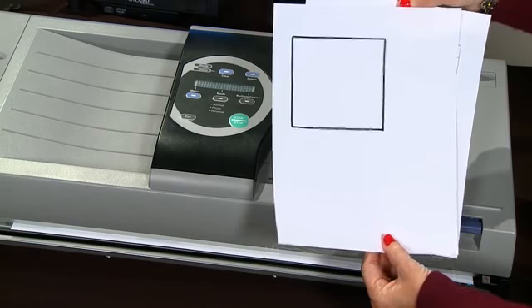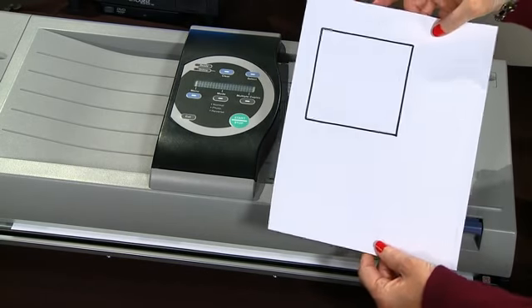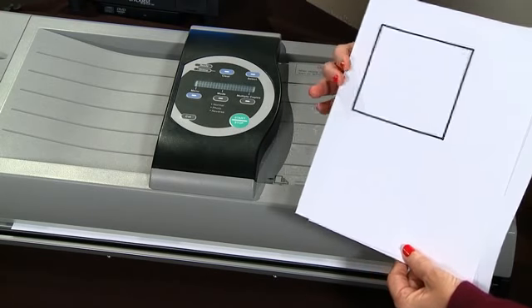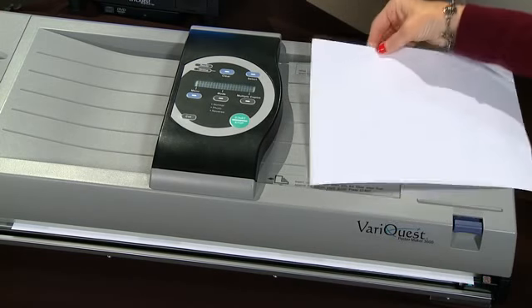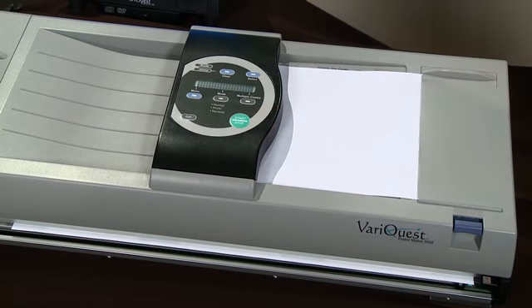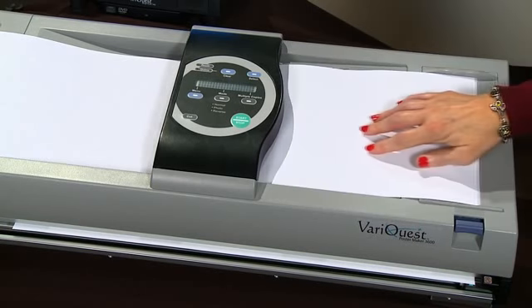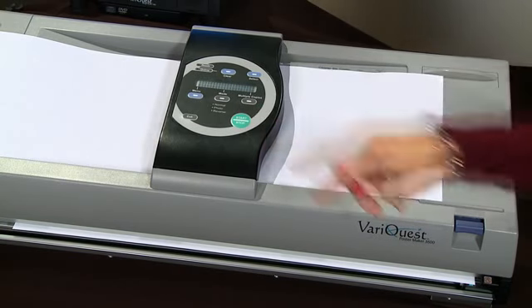Simply trace an area to be enlarged with a blank piece of copy paper and a dark pen or marker. This will serve as your template. When prompted, scan the template first and it will hold it in its memory. Then scan the original in the same direction, and you'll get a poster of only the area specified.